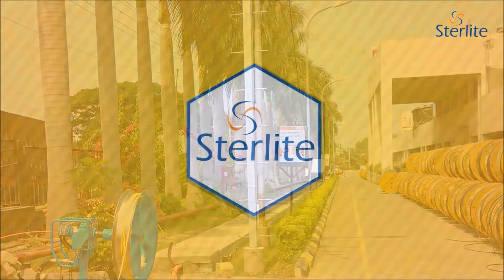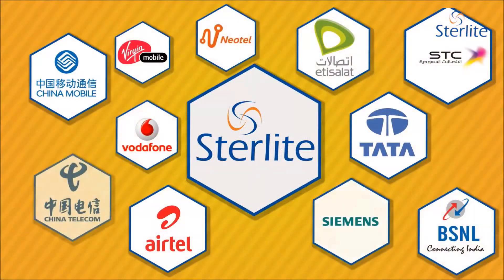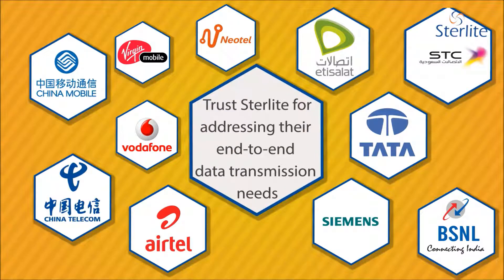The lab significantly enhances our customer engagement and enables strategic partnerships with our carrier customers in further understanding their pain points and finding innovative solutions for their operational problems.